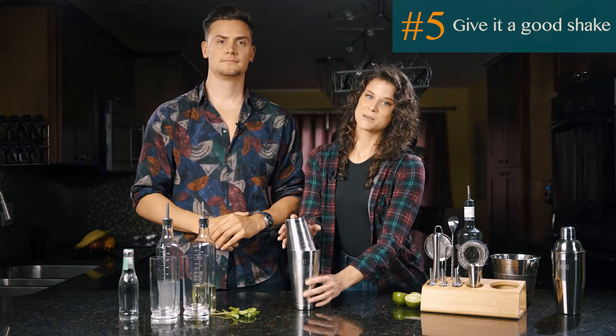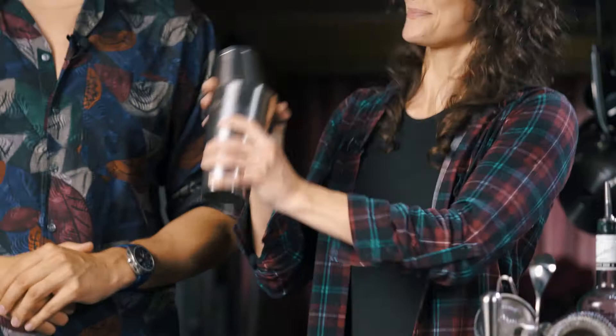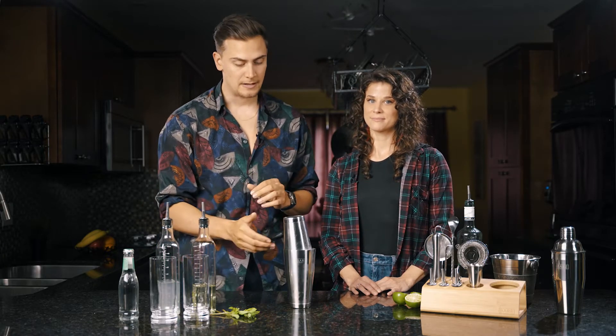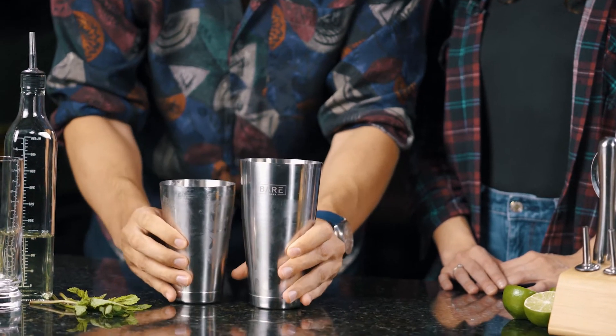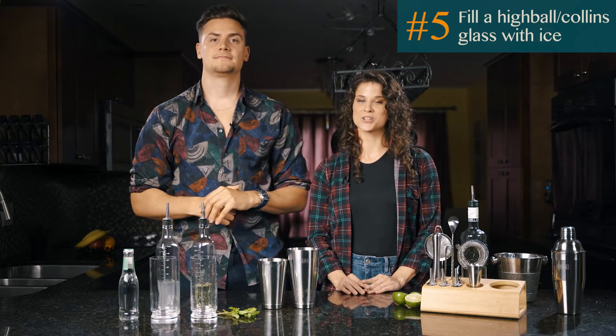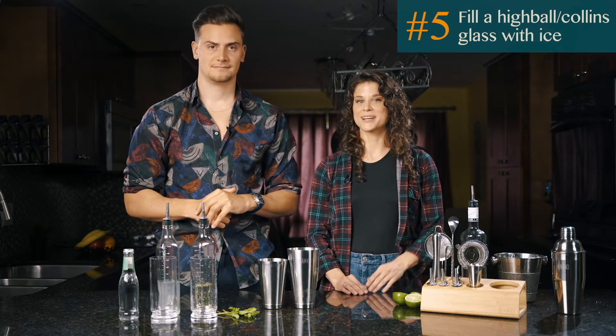Give it a good shake to mix up all the ingredients. Open up the shaker with a tap on the side of the top tin to break the seal. Fill a highball or Collins glass with crushed ice — normal ice cubes work as well.